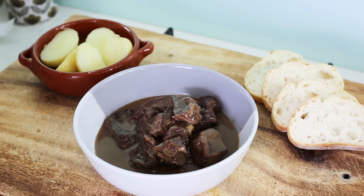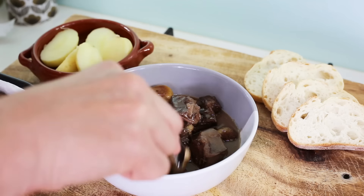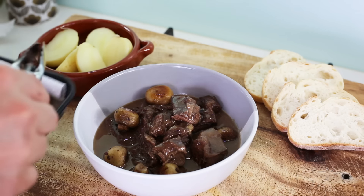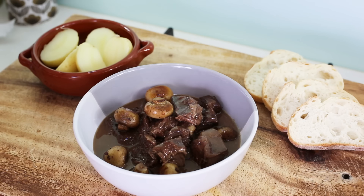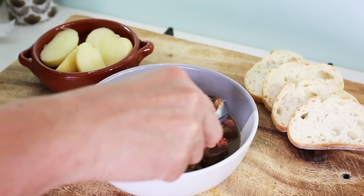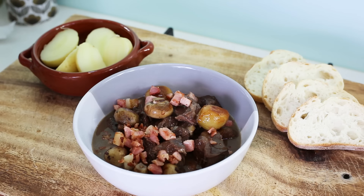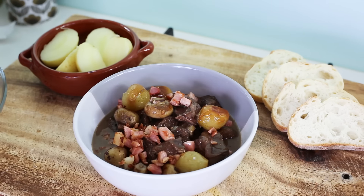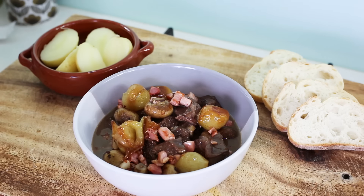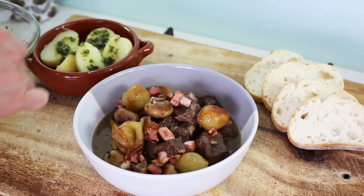Start to add all the little things to make it nice: a few of the mushrooms we cooked earlier, some bacon — as much as you like — and some of those caramelized onions. Finish the potatoes with a little bit of that garlicky butter for a nice coat — you don't want them too dry — and add them for a bit of taste.